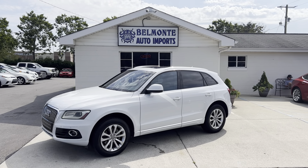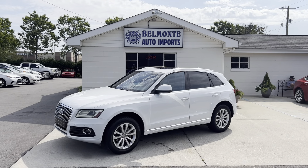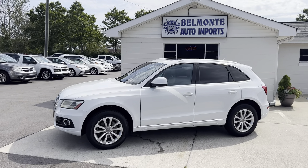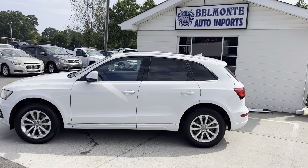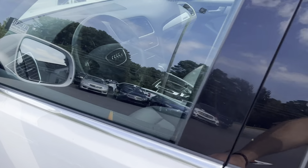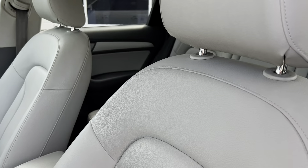Hey everybody, hope everyone is having a wonderful day today. I'm here at Belmonte Auto and I've got another vehicle for you guys to take a look at. Here we've got a super sweet 2013 Audi Q5. It's got a TFSI four-cylinder turbo in it. Got it in nice pearly white with a nice chrome trim on it. So without further ado, let's go ahead and take a look on the inside.